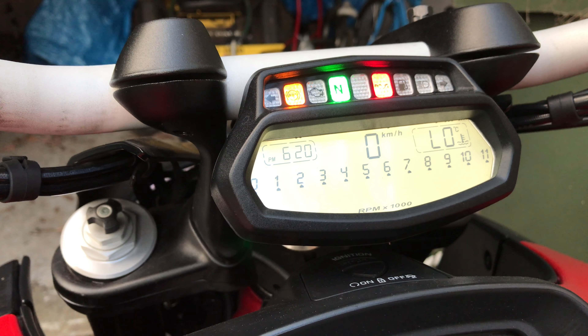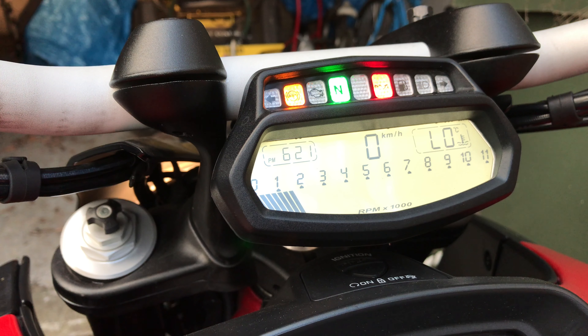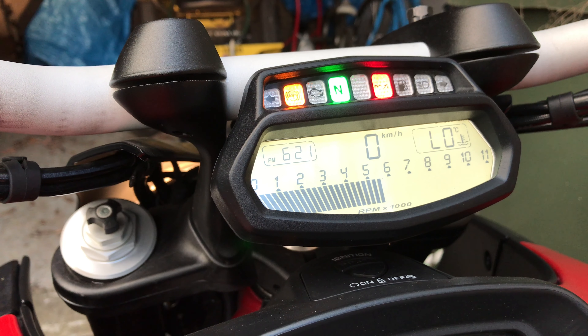Now, when the bike's stationary and you're in launch mode, if you turn the throttle past 10% throttle, the rev counter will stop showing RPM and will switch to start showing throttle position. So that's 20% throttle, 50% throttle, 70%, 80%, 90%, 100%. This allows you to dial in the amount of throttle that you need to use for a good launch.